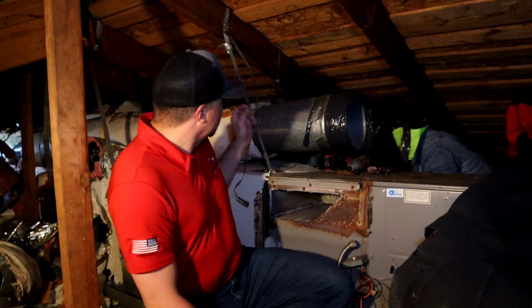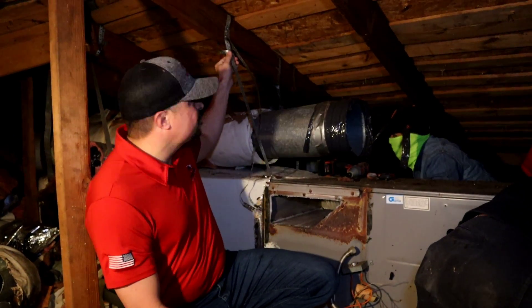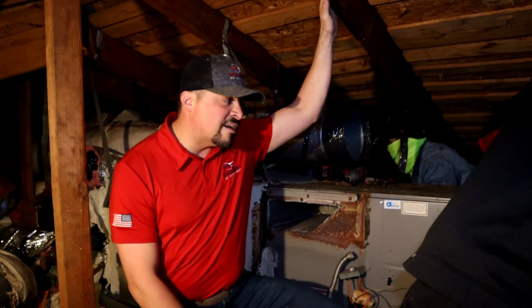We're up here in the attic and as you can see our guys are working super hard to get all of this 30-year-old equipment and duct work out of here. Super excited to see the new Amanda dual fuel furnace go up here, and like always we're going to be installing our hung rack kit — that's what holds the unit in place. No more straps — we're bolting it to the rafter so it's going to be nice and level and sturdy.